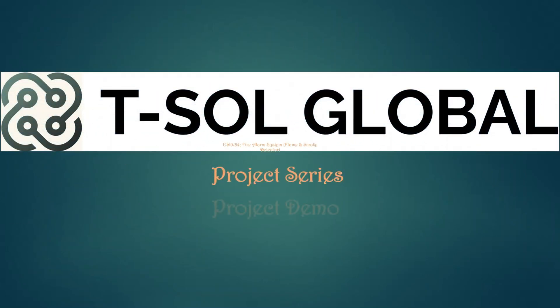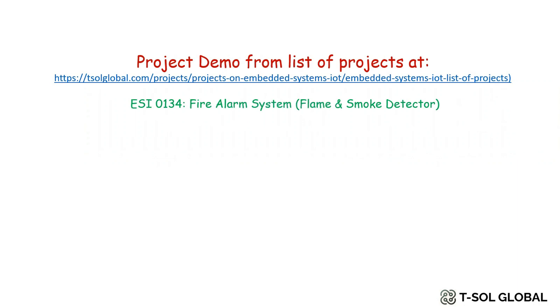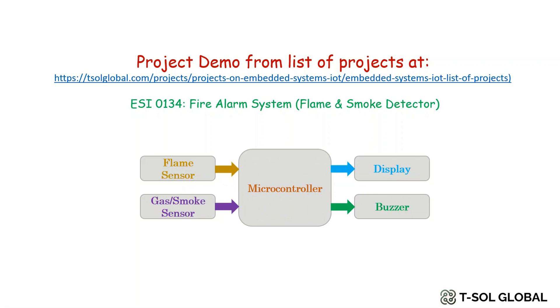Hello folks, welcome to our TESOL Global YouTube channel. This is the project video series where we provide a short demonstration on the projects listed on our website. In this video we'll give a demo on project number ESI 0134, the fire alarm system. It will mainly demonstrate flame and smoke detector. We start with a brief block diagram of the project where flame sensor and gas or smoke sensors are interfaced with the microcontroller, and the output can be demonstrated in a display. A buzzer is also used to alert occupants about the fire event. It can be used in many buildings, home or office places.